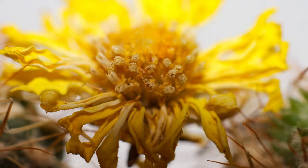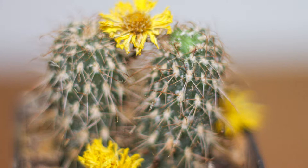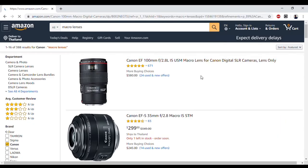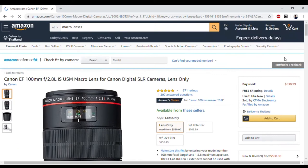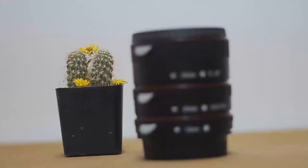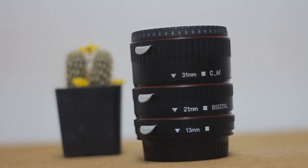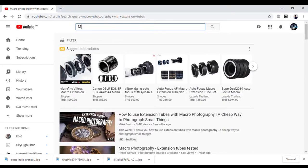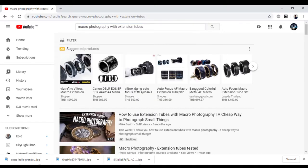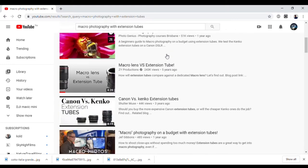Let's get into macro photography. A couple of months ago, some YouTube channels inspired me in macro photography and I was really fascinated about it. I went and searched for some macro lenses and found that they are way too expensive than I thought. I wanted to find a cheap way to do macro photography with the gear I have — a DSLR and a couple of ordinary lenses.